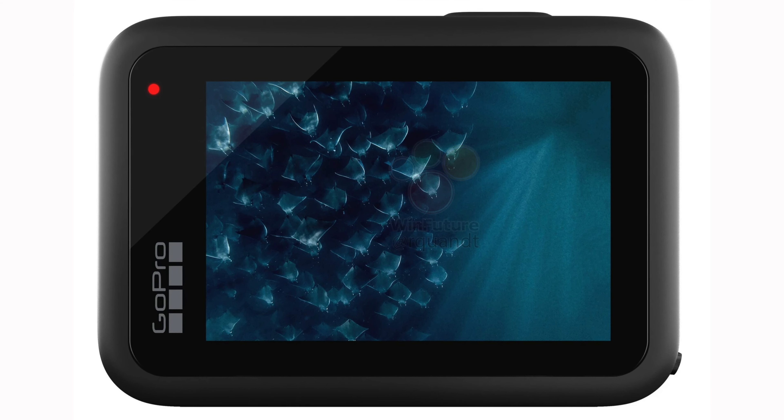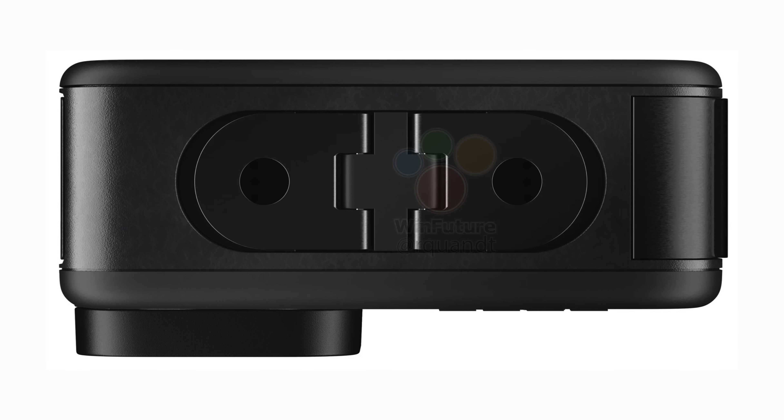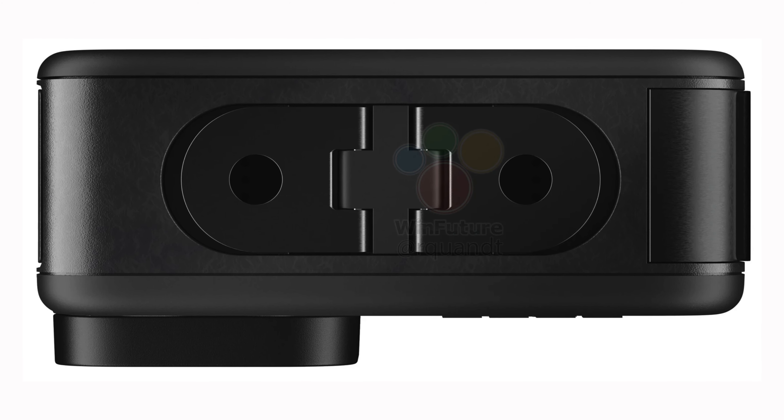All the buttons, the water drain, the front display, the lens — everything looks the same as on the Hero 10. The images of the packaging are missing this year, so we can only speculate about the specs at the moment.